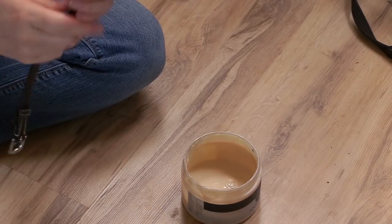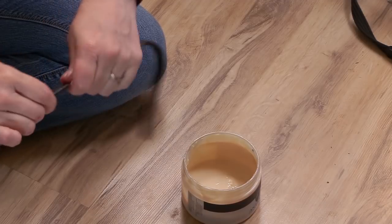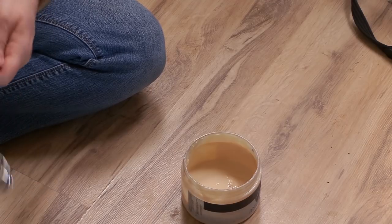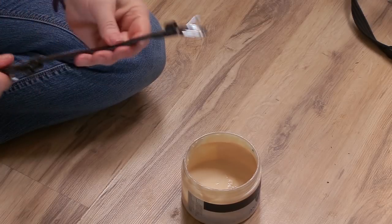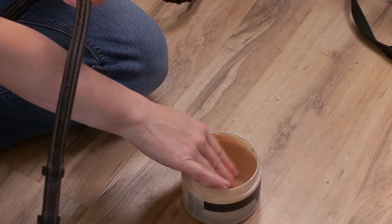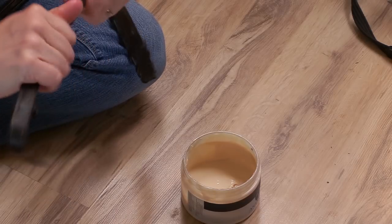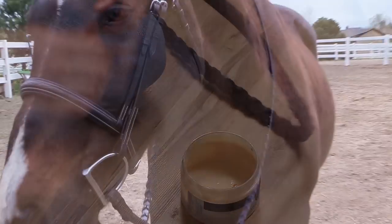One of my favorite conditioners is the Antares leather conditioner. Not only does it work really well, but it smells great too. When I'm applying the conditioner, I basically put it in my hands, rub it between my fingers, and then rub it all over the tack. If you've never used this type of conditioner before and decide to try it, you'll be amazed at how good it smells and how well it works to soften the leather. If there is any excess conditioner on the bridle or leather pieces, I also wipe those off with a soft cloth.